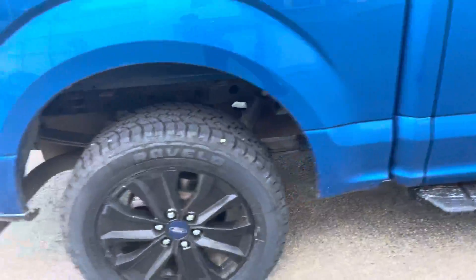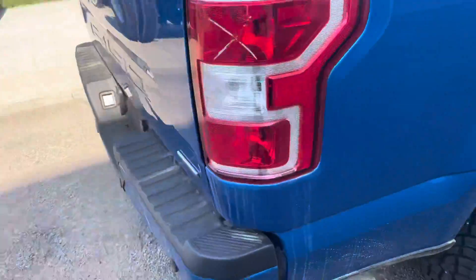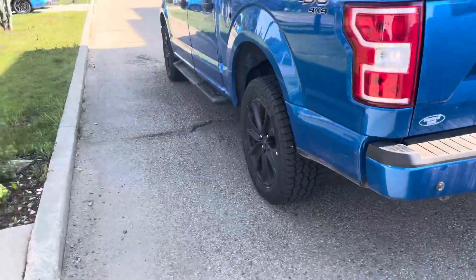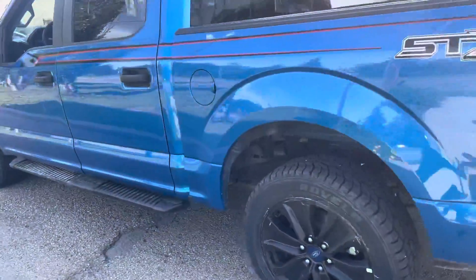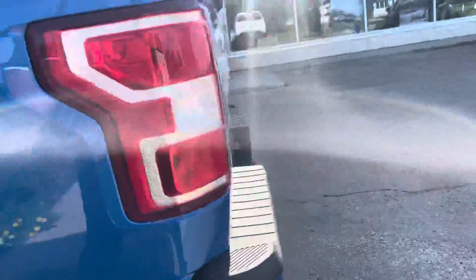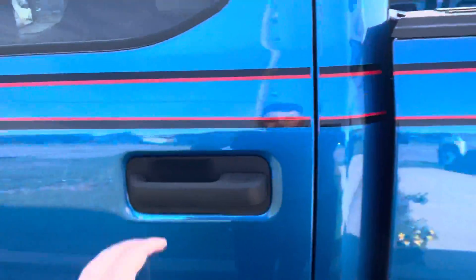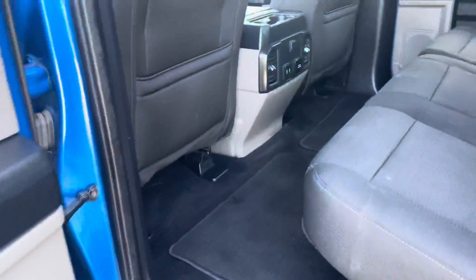I don't see any major scratches or dents — it needs a nice wash, by the way. The box could use a spray-in bedliner; you can tell it's been used. Walking around it, it looks pretty good, tires look good. It has an STX package, so color-matched bumpers for an XL — that's pretty nice. Even the stripe looks pretty nice honestly.